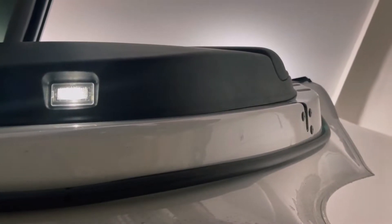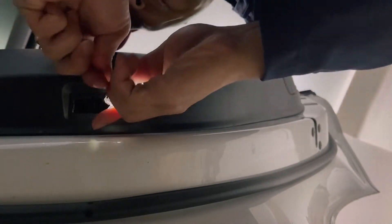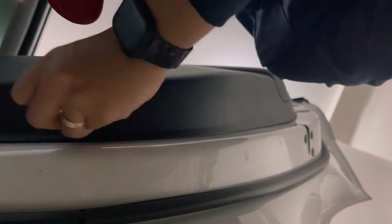This one is the rear passenger door — it'll be the same process. Now this is the driver rear door right here. Similar thing: pull this one out, use the tool. Hopefully this one's easier to take out than the last one.